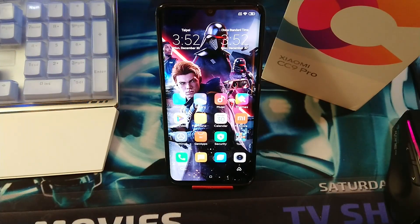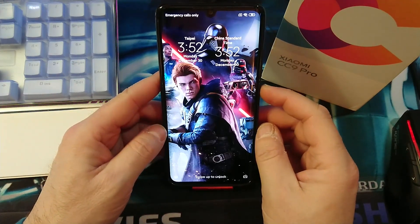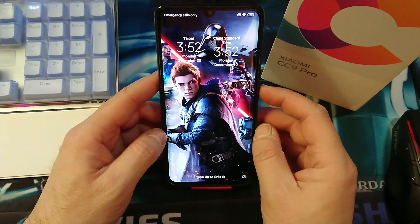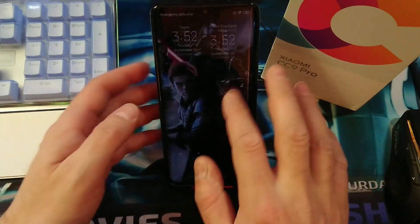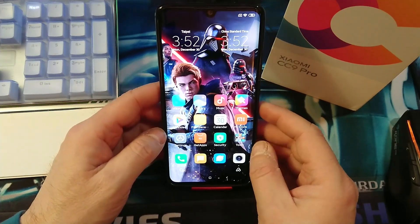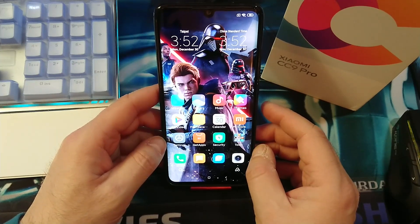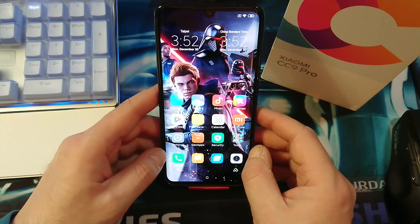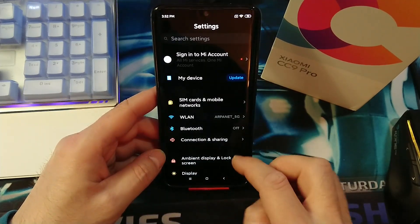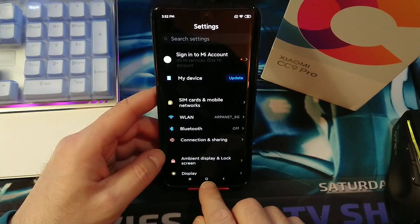Hey, what is up guys, welcome back to the channel. In this video we're gonna go ahead and try to install the Google Play Store. I already uploaded a video about how to do that, but I noticed that my phone was flickering, so this time I fixed the exposure on my camera. I hope that this time it will record better with less flickering. Okay, without further ado, let's begin.